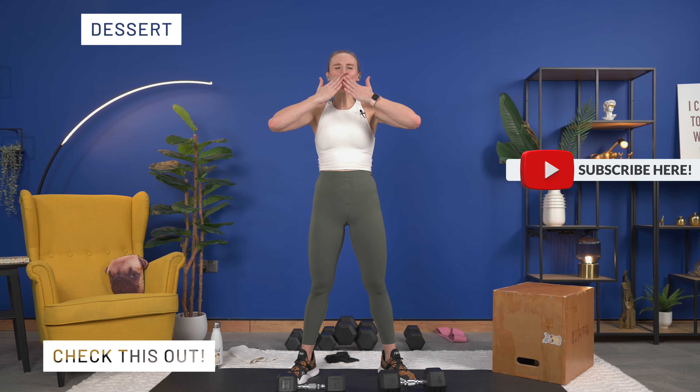Four, three, two — keep your chest up, and up. Come on, last one — six, five, four, three, two, and one. Nice!